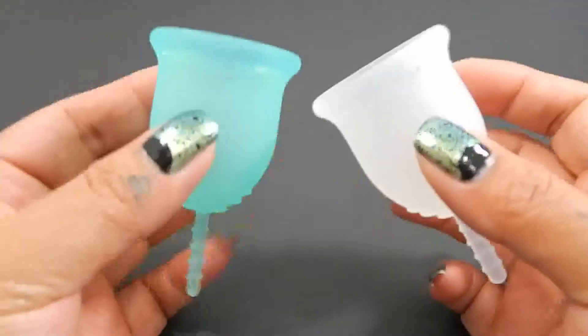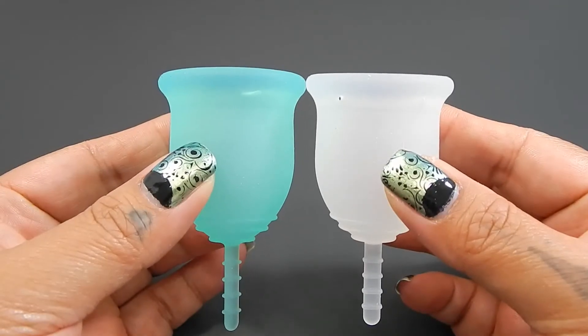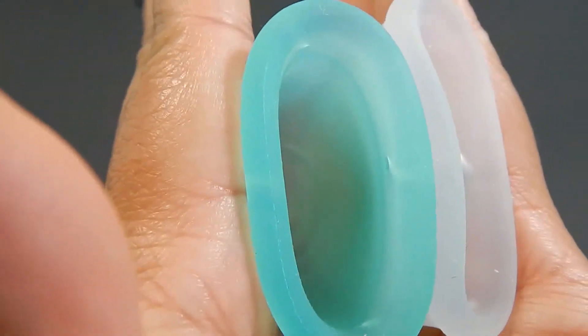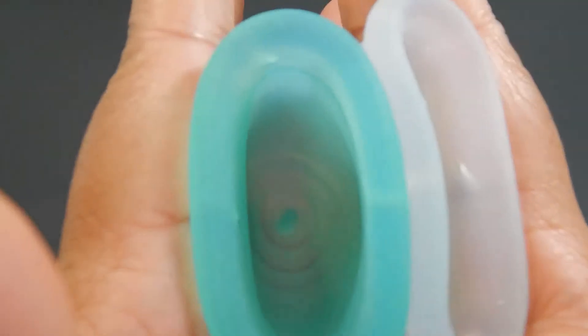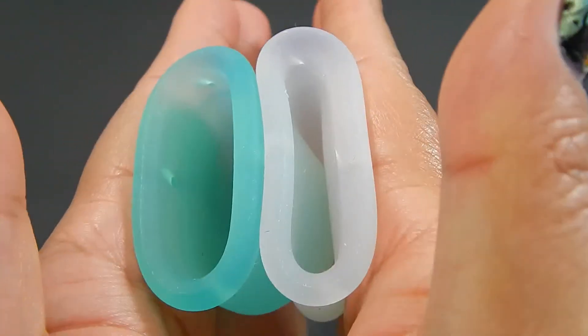I'm going to place both of these cups in the palms of my hands, give them a squish, swap hands, give them a squish again and then compare the rims. Here is the inside of the Lenacup Original, and inside of the Lenacup Sensitive.